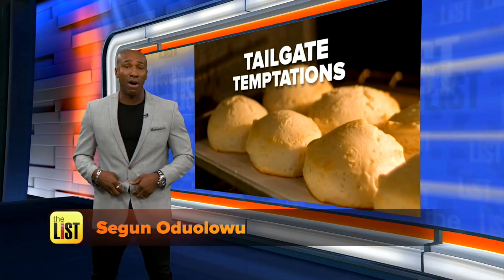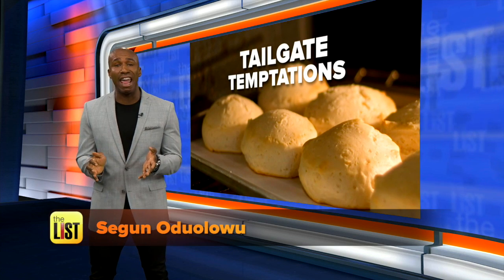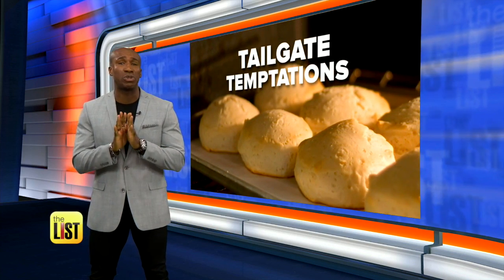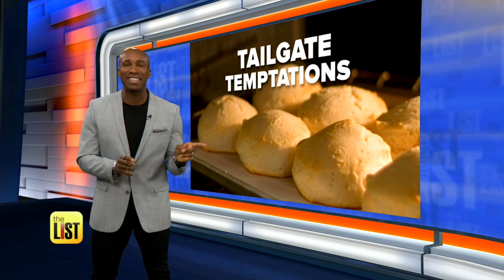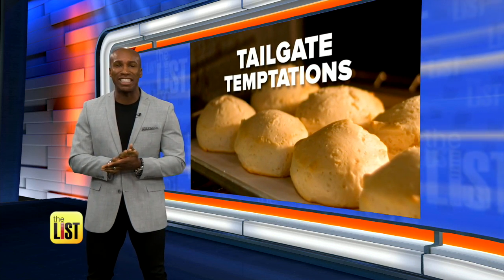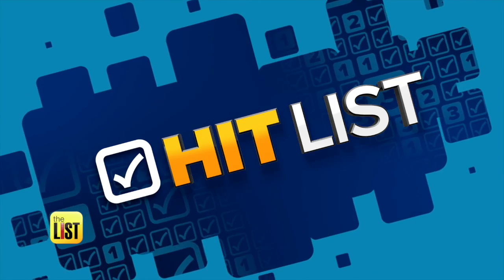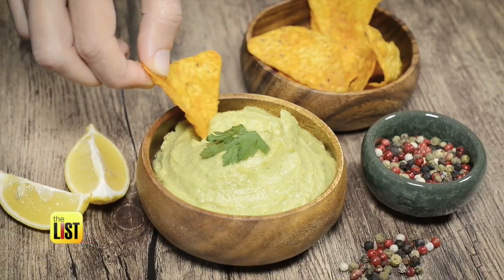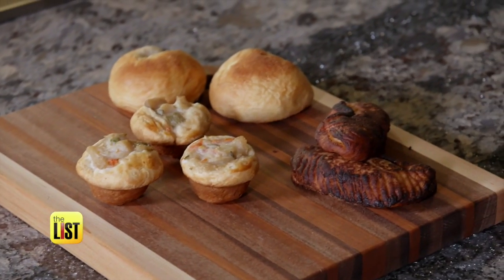We tightened our belts at the bar and now we're going to loosen them at the game. Tailgating season is here and this year's lineup of snacks has a new superstar: pre-made biscuit dough. It's time to tailgate, but this year we're swapping chips and dips for something people will flip for — simple snacks using pre-made biscuit dough.